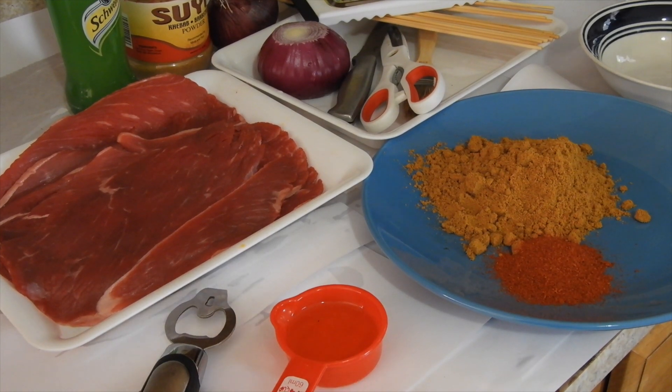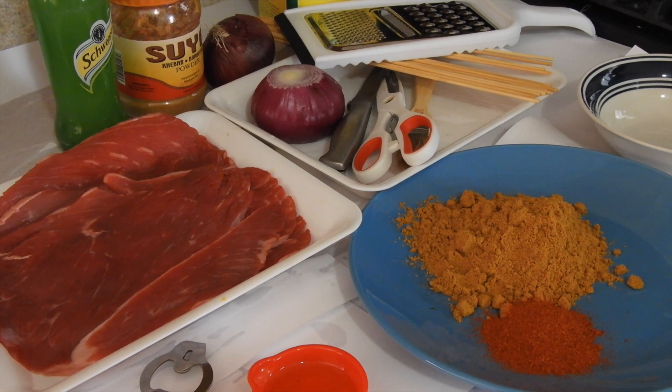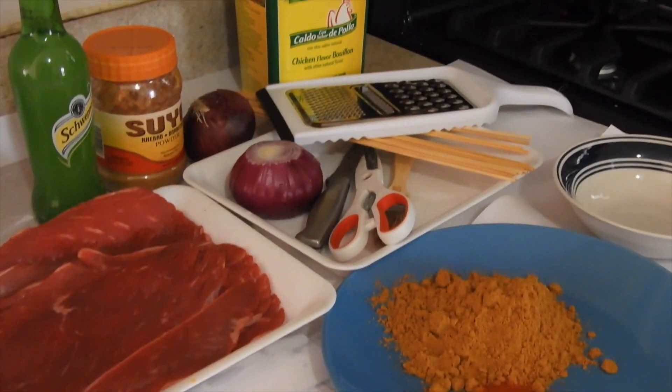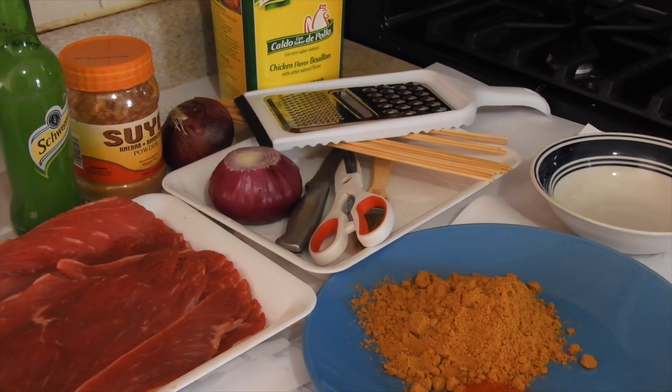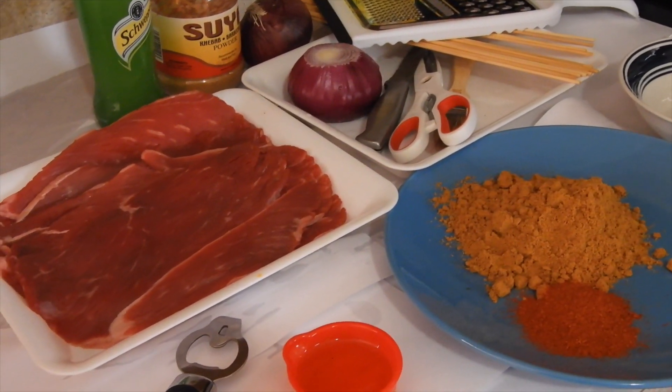I have my beef, my suya spice, my pepper, my oil, onions, and the sticks. Make sure you soak them in water for at least one to two hours, depending on what time you're going to make them. And I have my Maggie over there and my drink, of course.